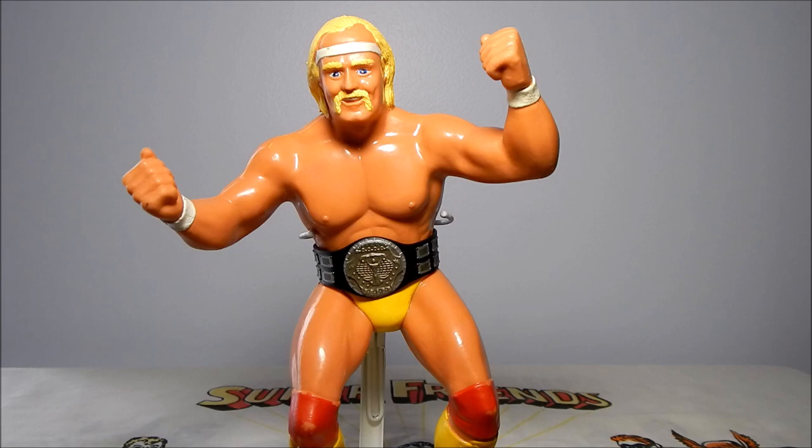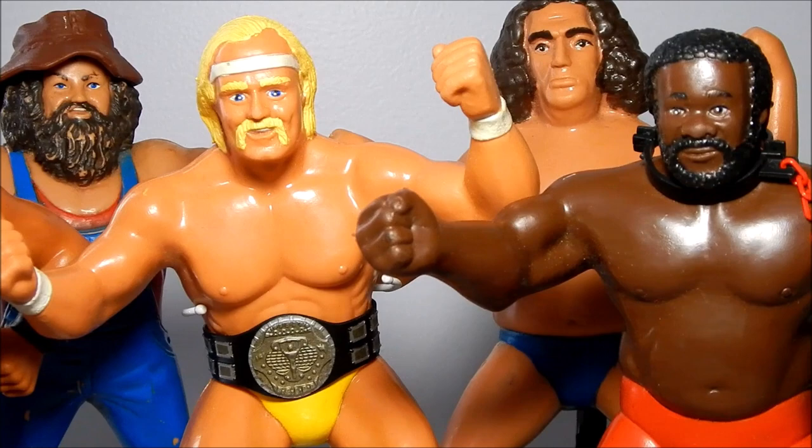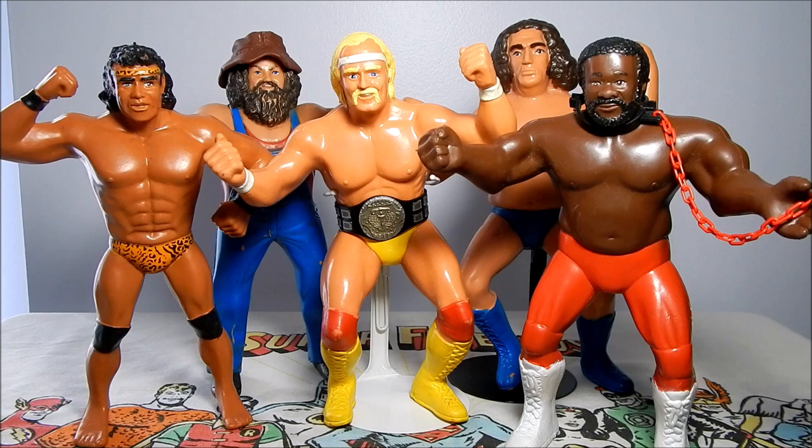LJN Series 1 Wrestling Superstars figures had the core group of face wrestlers: Hogan, Andre, Snuka, Hillbilly Jim, and the Junkyard Dog. Although not great on articulation, the sculpts are very good and easily recognizable as their characters. The first wave figures are the easiest to find on the secondary market, but finding them mint is near impossible if you don't have them on card. For WWF wrestling fans from the 1980s, these toys are cherished reminders of wrestling's glory days, and having them as a collector of 1980s action figures is almost a no-brainer.